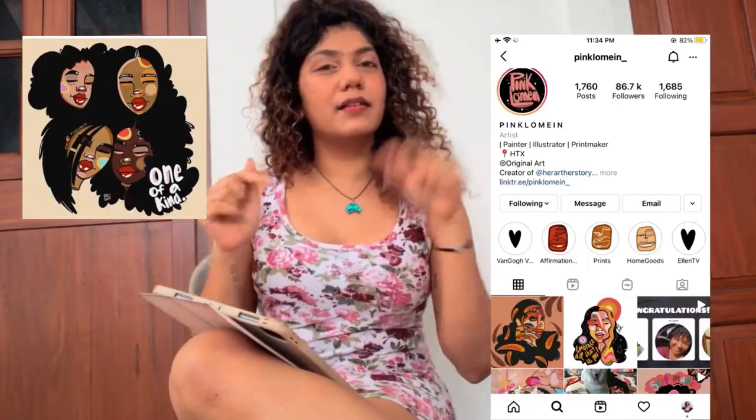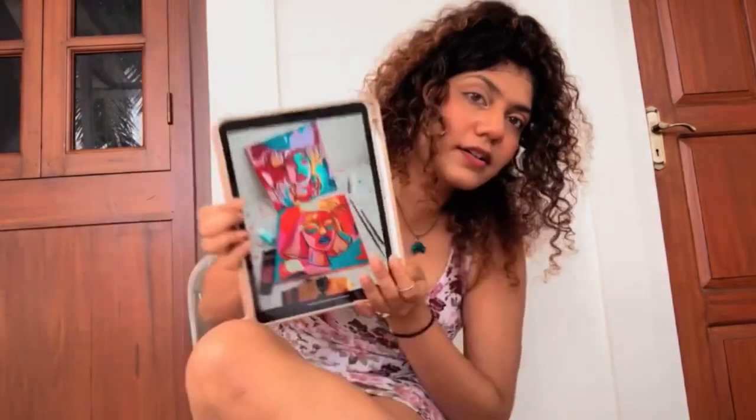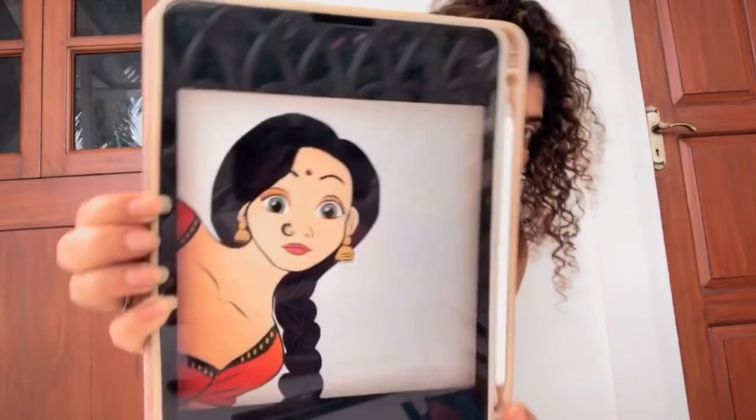So we will start now. I came across this artist — her name is Pink Lo Mein on Instagram — and I'll leave it in the description, you could go check out her work, she's amazing. This is her work, it's so pretty. What I'm going to do is sketch out an Indian illustration, maybe something like this.